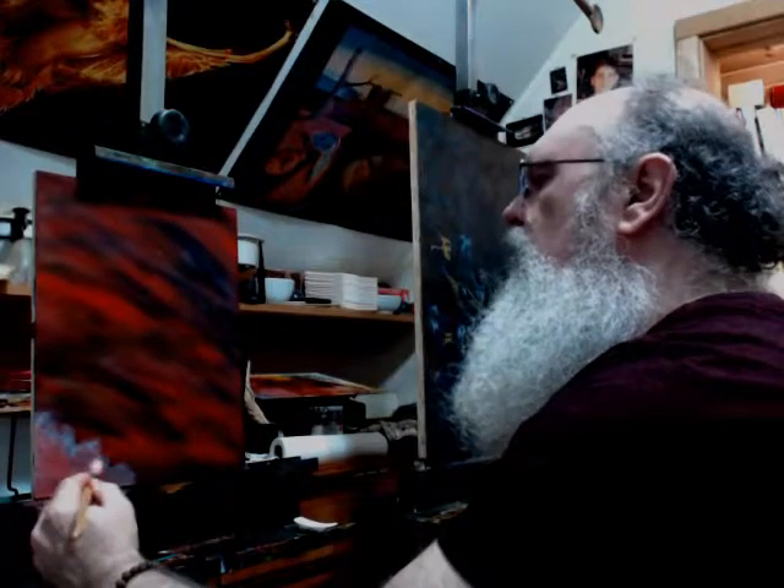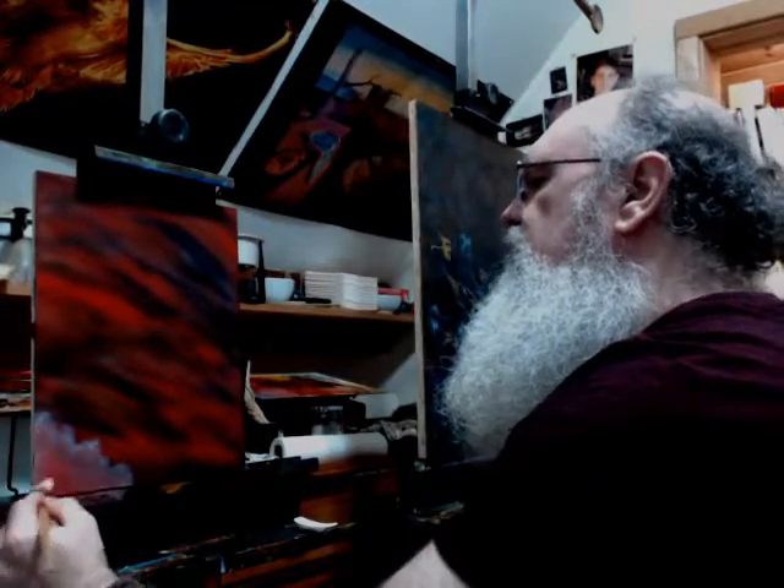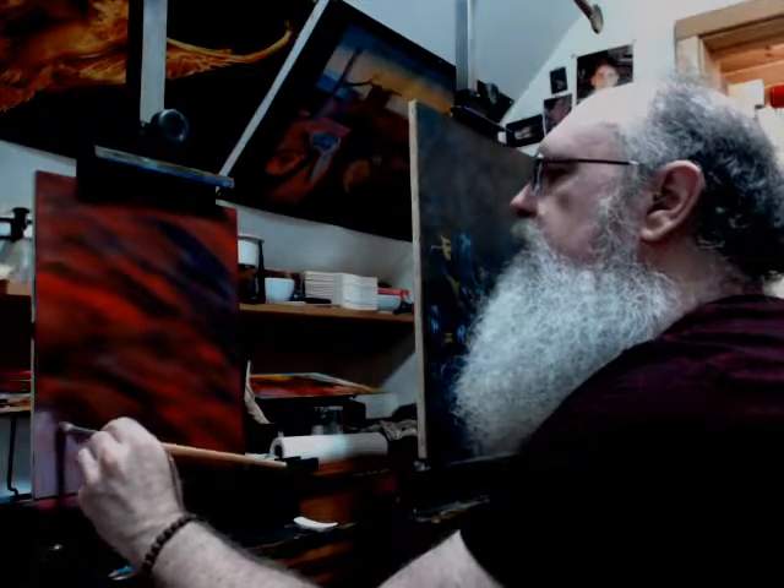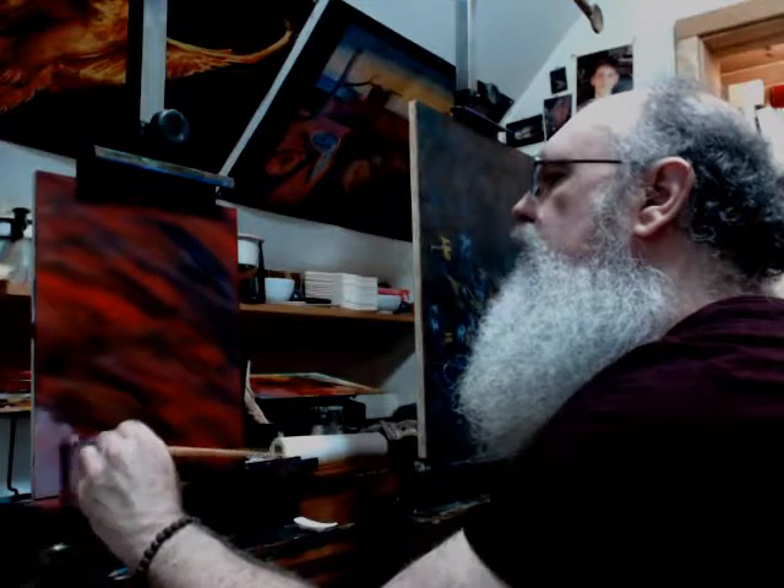It looks like the linen of this panel is very, very absorbent. It really absorbed a lot of the color that I placed onto it. It should have stayed a little more wet than this. So I've learned something about these panels — this is not a panel I've made myself. I'm very used to my own panels and how I make them. But it seems to me that they've made these panels a little extra dry.